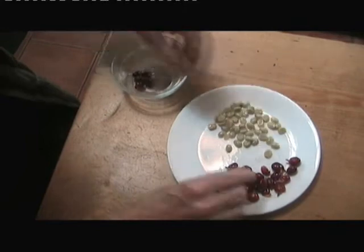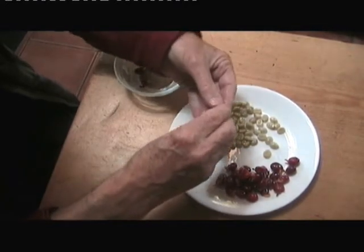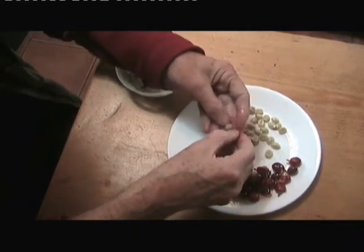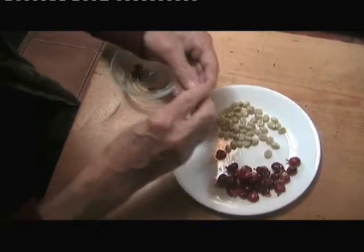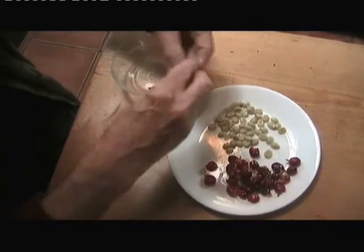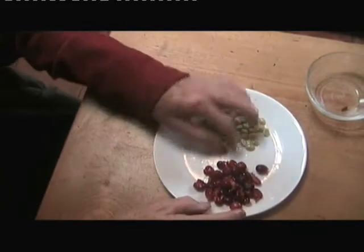As you can see, you just squeeze them out and you get a couple of beans from each fruit. Most of them have two. They're very juicy. There's one that's got one fat one rather than two flat ones. So the skin goes over here — that's one bean, there's another. That's the skin.